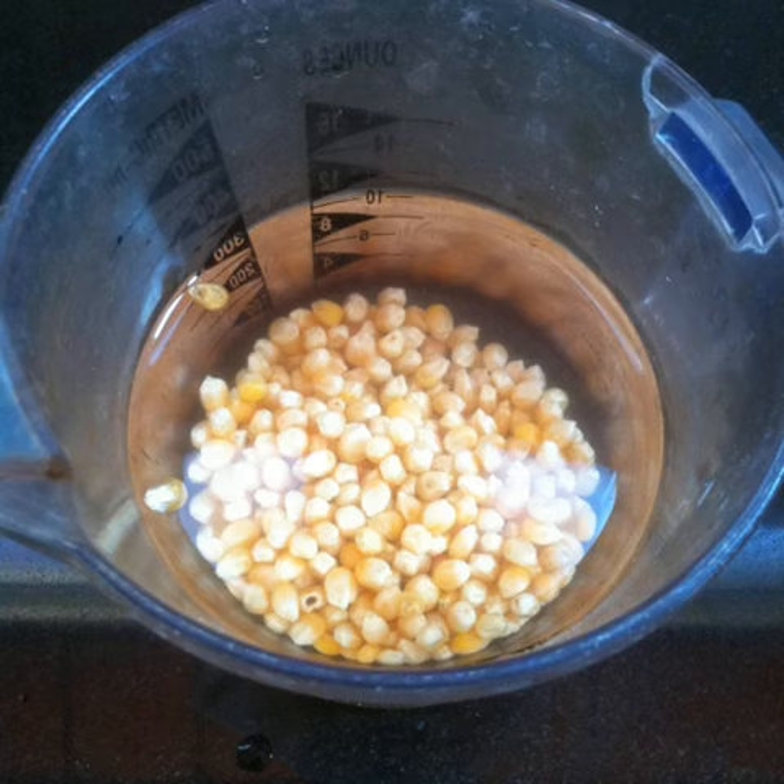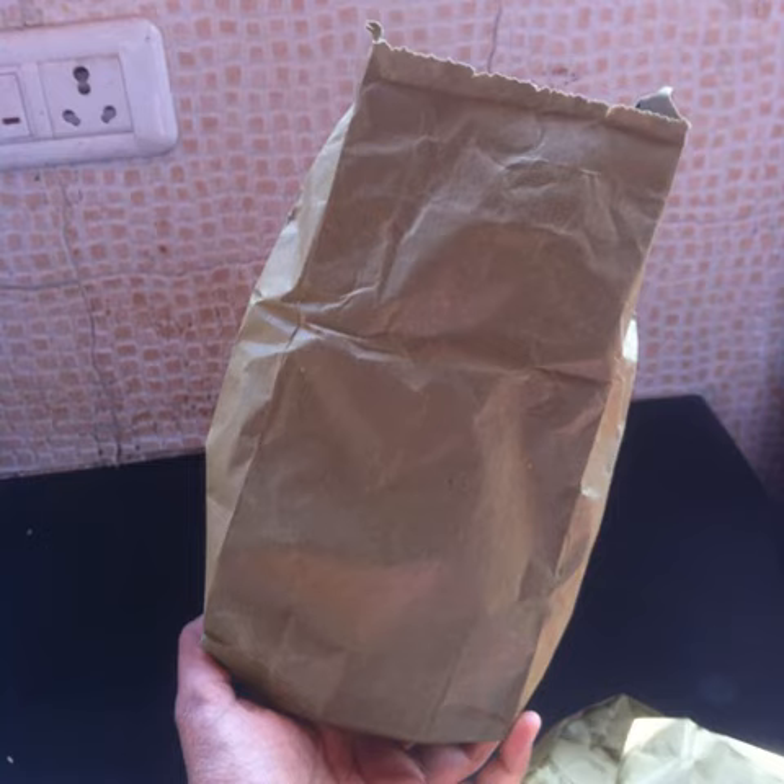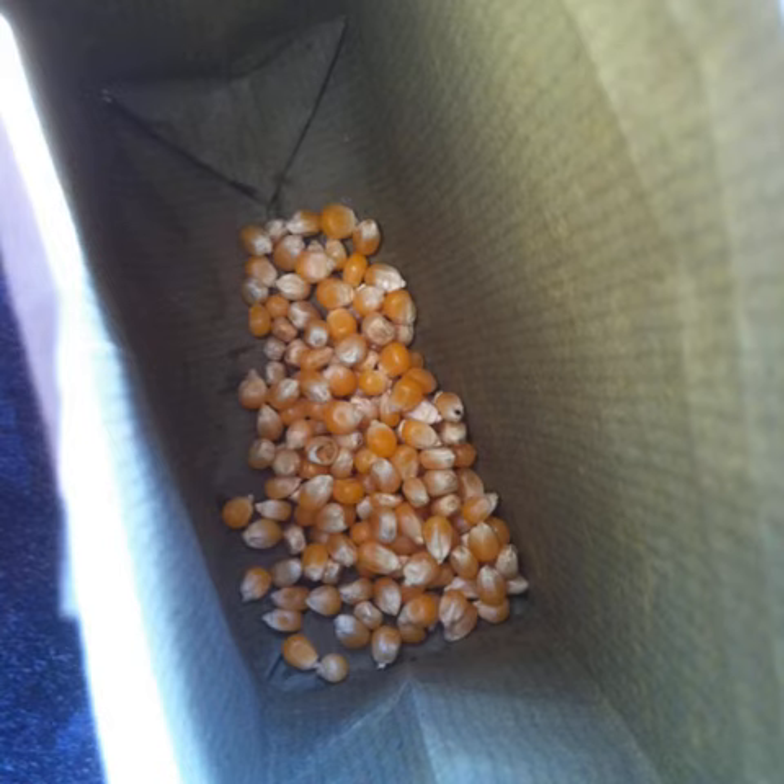Start with dry corn and soak it in water for 5 minutes. Take an empty brown paper bag. Drain the corn and place a small handful of it at the bottom of the brown paper bag.